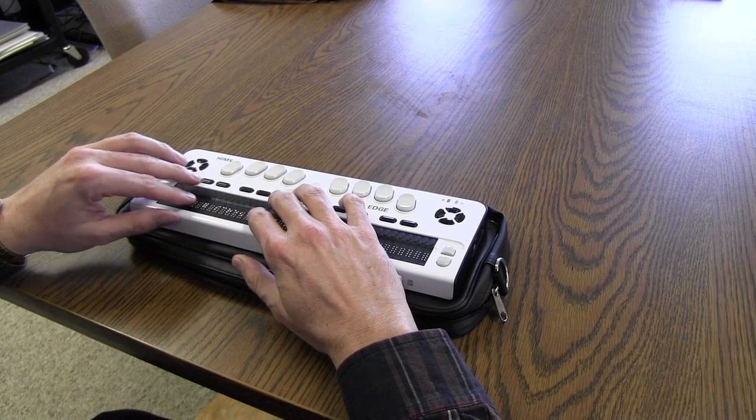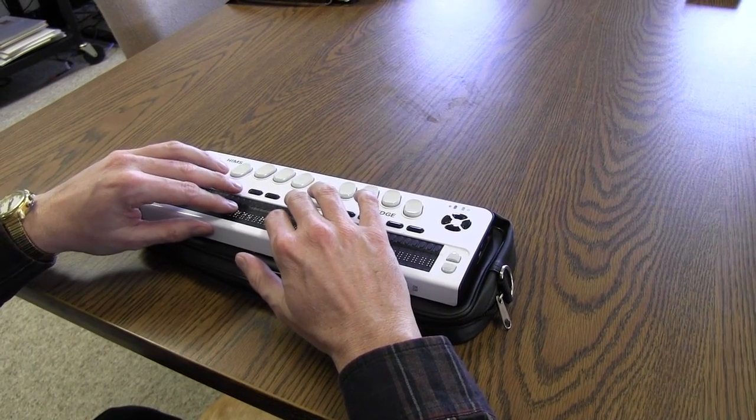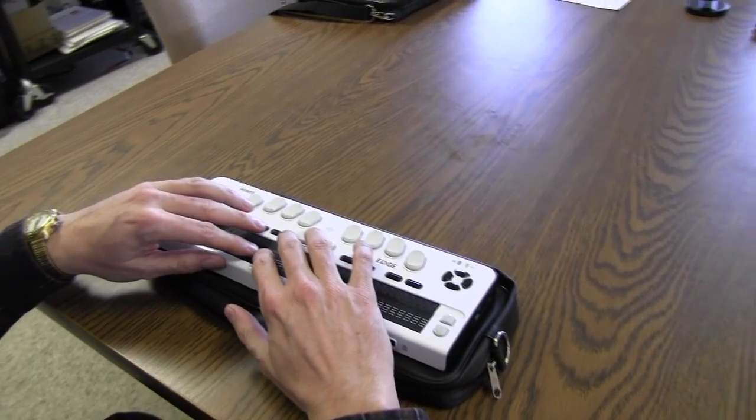Going back to the PC side of things, we can interface with JAWS, WindowEyes, the Dolphin Supernova products, Serotec, and NVDA.